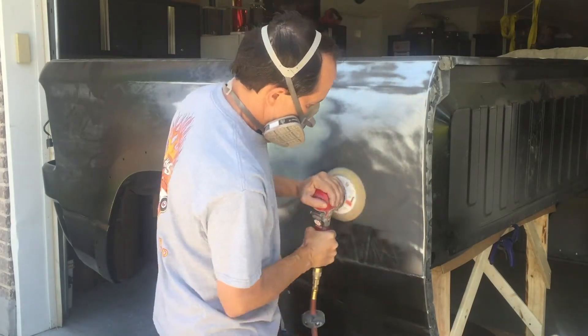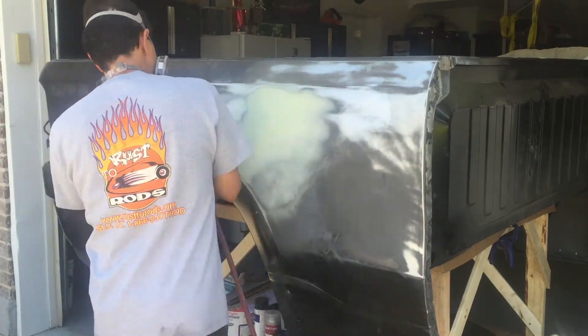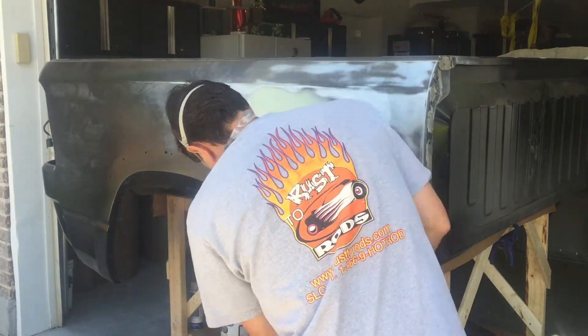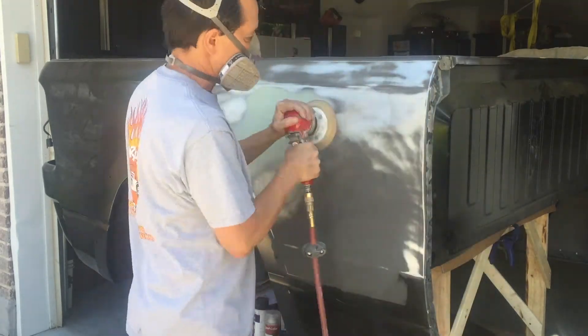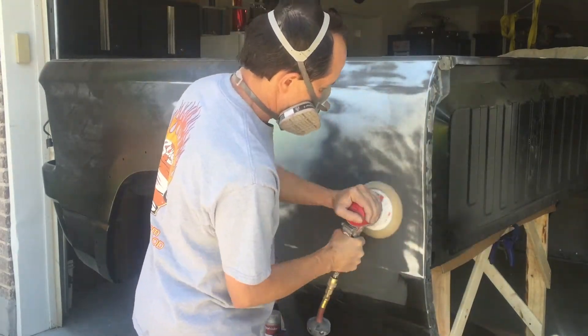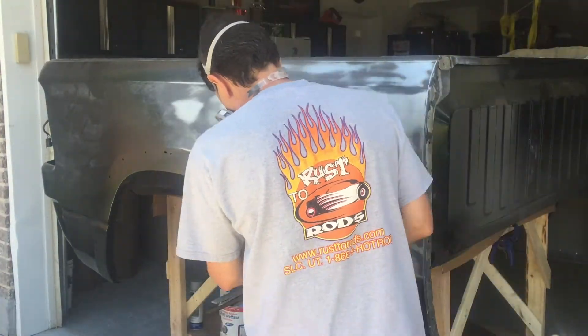Unfortunately, I was not able to save the hood. I was hoping I could do the bodywork on the hood, but it's been pried up and it has a pretty drastic bow in it. And since it's aluminum, it was just too stretched for me to save it. So I've purchased all the panels that I need for the truck and now I just need to get them all prepped.